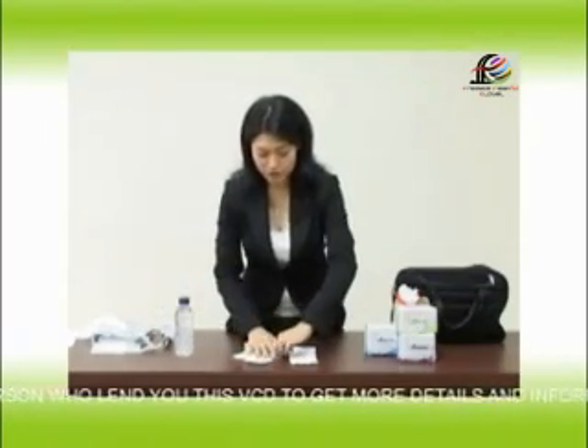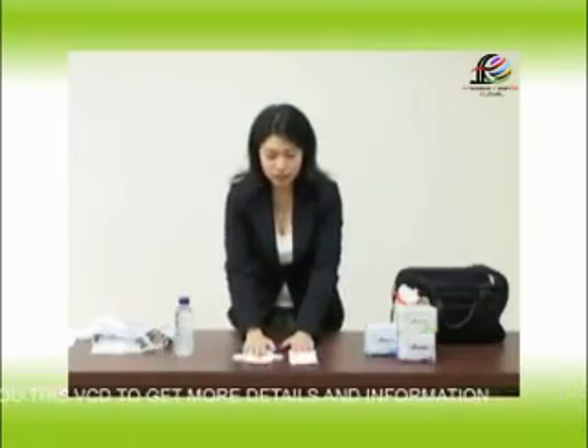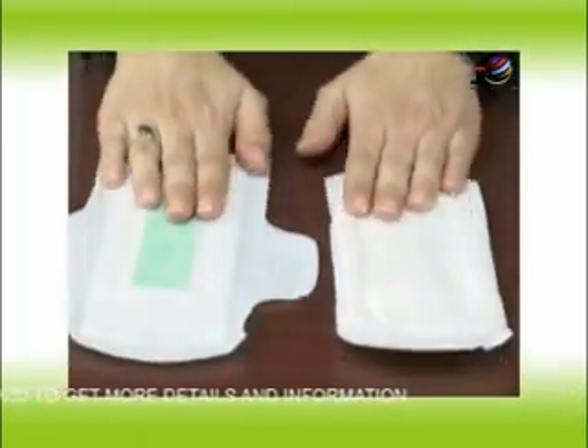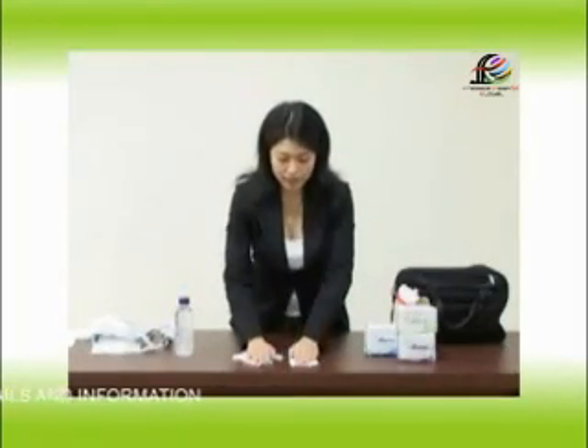Let's take another look at the difference between the Lovemoon product and X product. If we feel them, Lovemoon is soft while X product is rough. And feel the thickness of them — we can feel that Lovemoon is thinner than the X product.